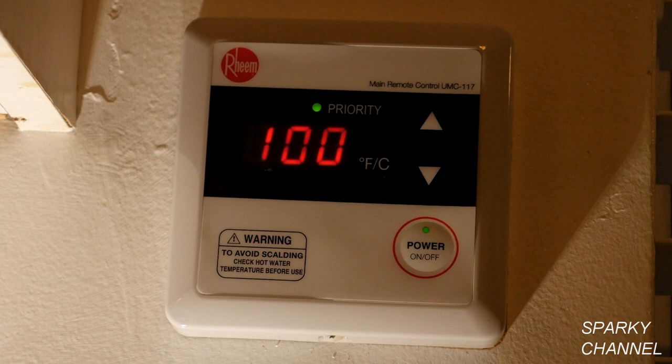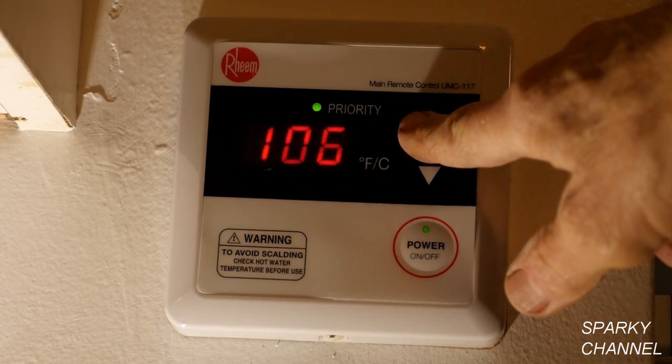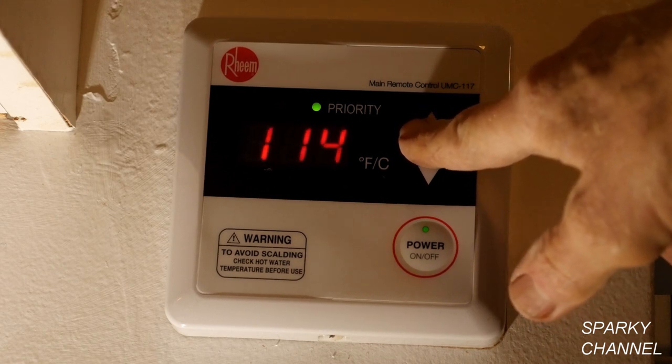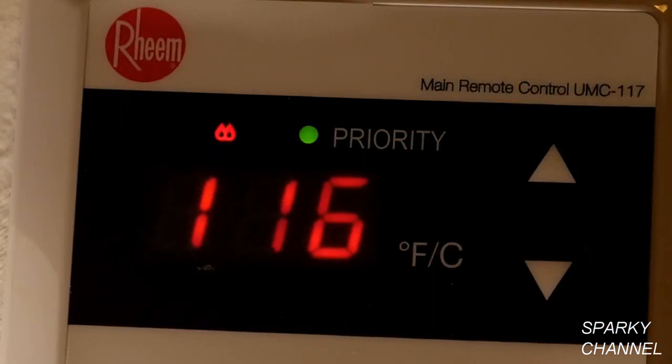Now turn on the electricity, water, and gas and test out the tankless water heater. Press the power button on the remote and set the temperature to your desired setting — I prefer 116 degrees. The red flame symbol will come on when the water is heating. Now run some hot water to test it out.